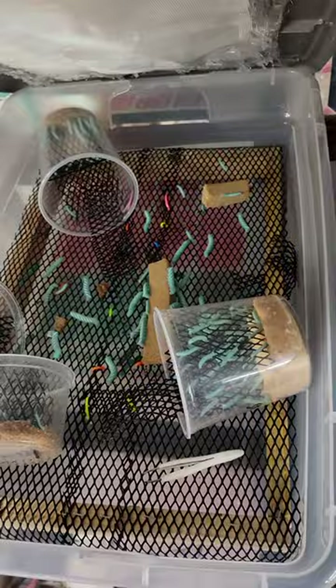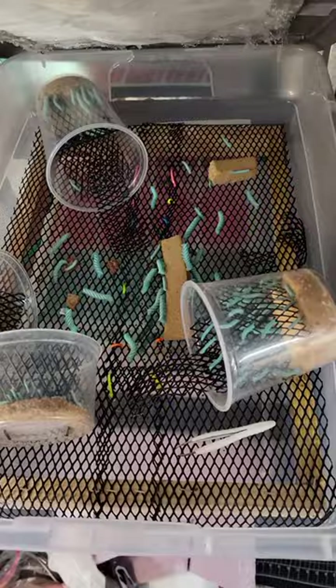I'm still pretty early on, but today I wanted to kind of show what I have going as a setup — kind of a trial, since there's not really a whole lot of videos on this step.